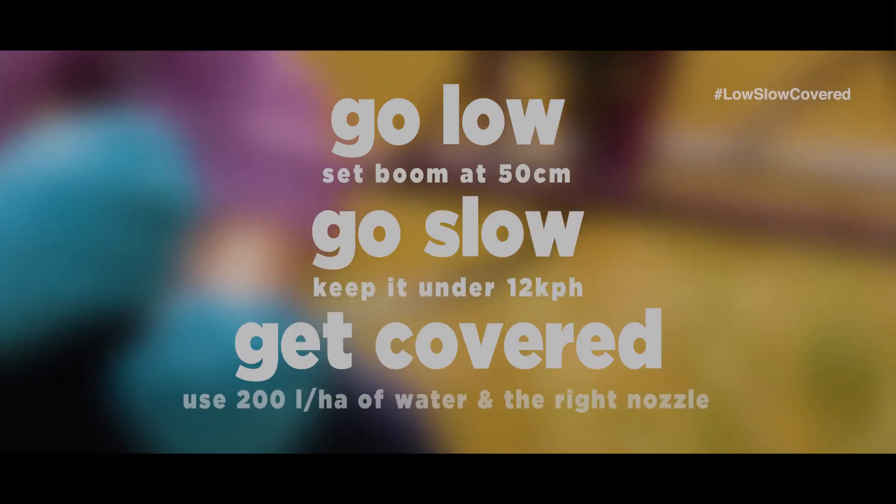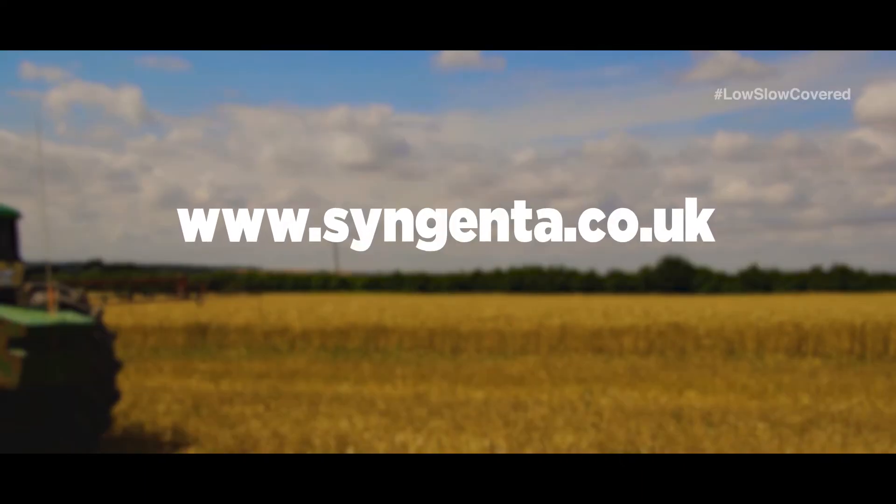So remember, go low, go slow and get covered. For more information on pre-emergence application and getting the most out of your sprays, go to our website and see some of our other videos.